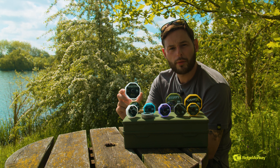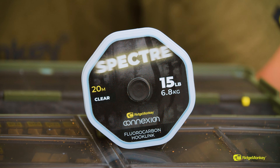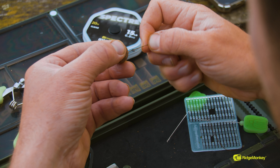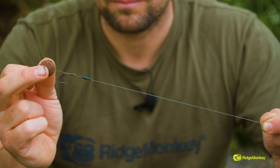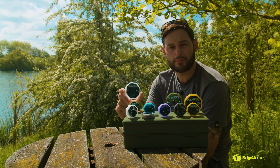This is Spectre — the fluorocarbon hook link in the range. There's a 15lb and a 20lb. I like to use fluorocarbon hook links on gin clear waters where you want everything concealed. You don't want the carp coming into direct contact with any of your hook link — nothing that's going to spook them — and this certainly does that. It's great for D-Rigs, and the 20lb version is also great for use as a leader when fishing with a braided mainline.